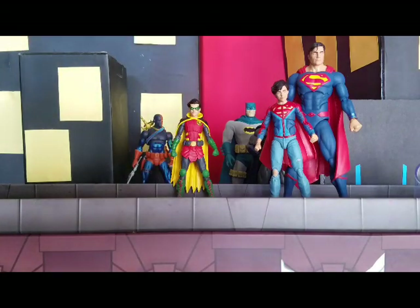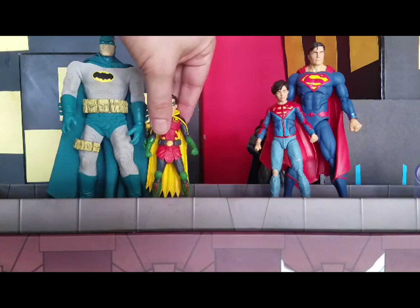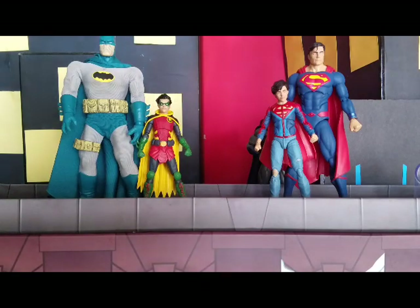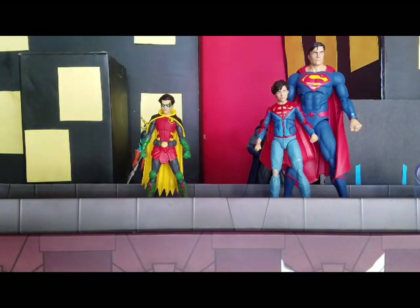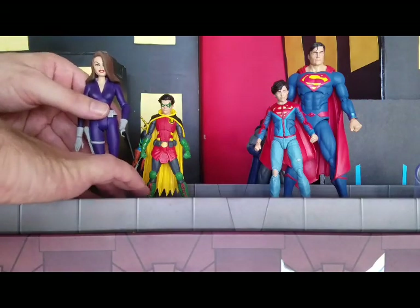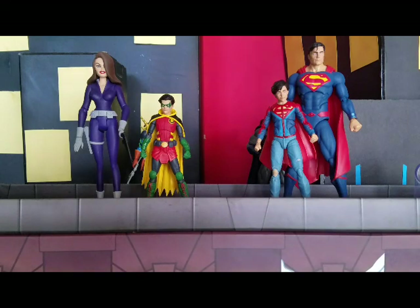I have a Mezco figure just to compare — see how Damien compares next to his Mezco pops. I also brought Damian his mother so you can get a comparison of how he would look next to a DC Collectibles animated series line figure. There he is next to his mother.